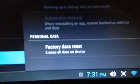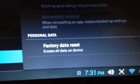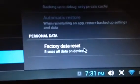Enter or click, and then you have these options here. At the bottom, select Factory Data Reset — erase all data on device.